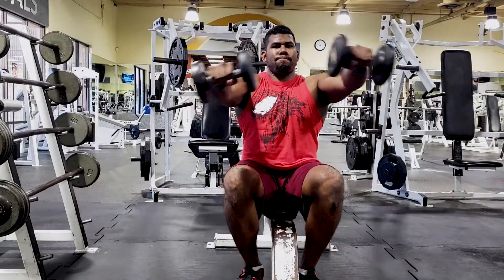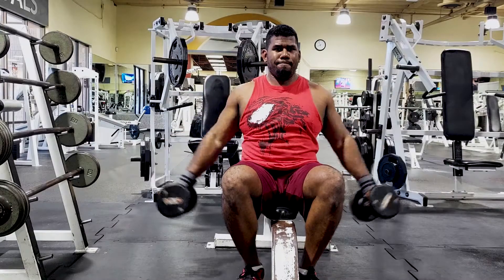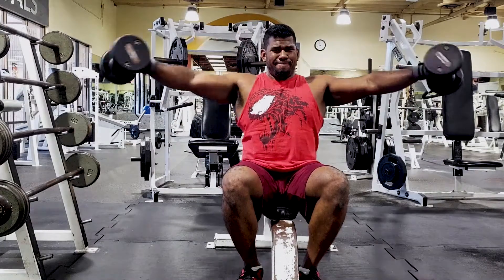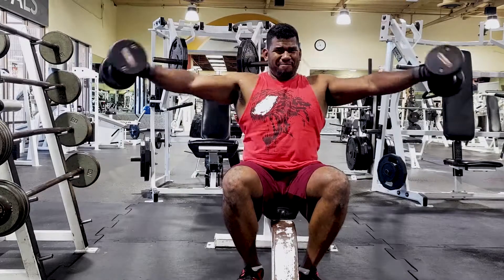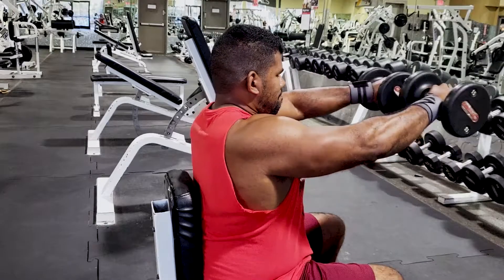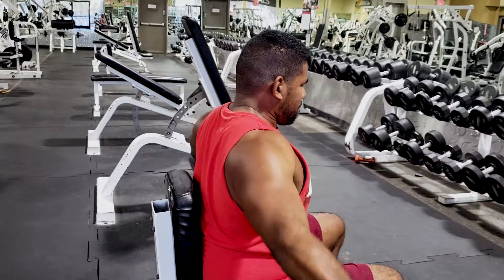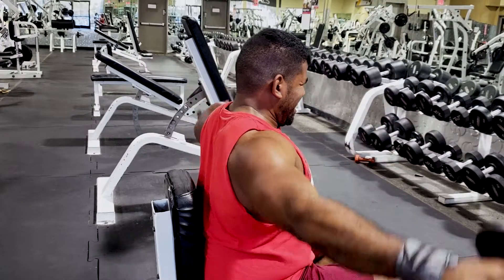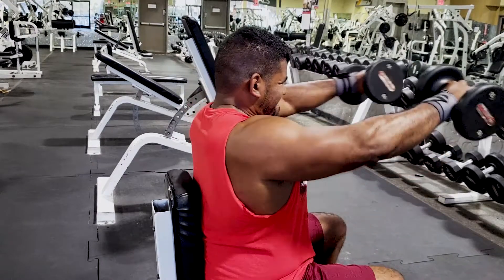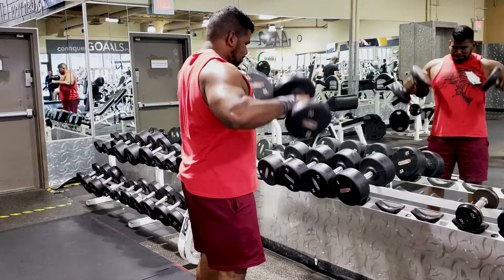The next exercise is a lateral raise bringing it to the front. I'm doing it seated to take my legs out of the equation — when I do it standing I tend to cheat by using a little leg jerk to get the weight up. I really want to focus on using my deltoids, raising it to the side, bringing it to the front for front delt activation, then back to the side and down. It's very effective for working your lateral and frontal delts, especially challenging this early when you don't have much energy but you just use your mental focus.